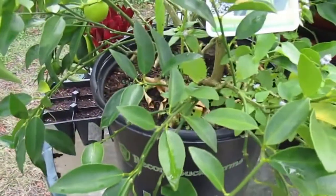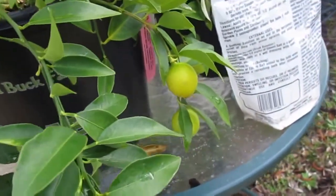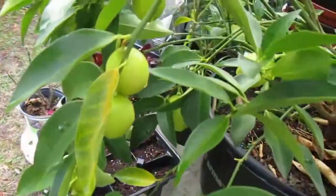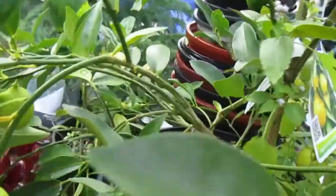Our limequat tree is bursting with limequats, and they look like they're getting about ready to be picked because they're starting to turn yellow. We do need to do a video on how to eat a limequat, and I promise we will do one.